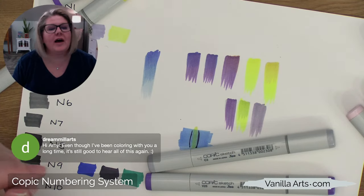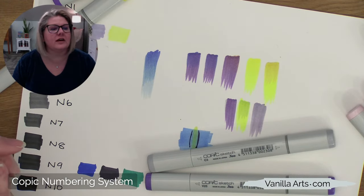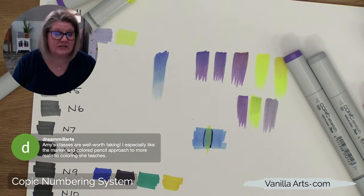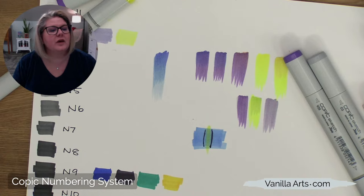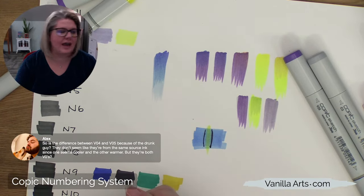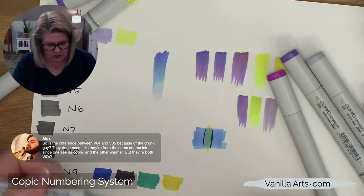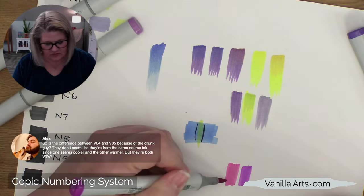Dream Mill Arts — another Amy — says even though she's been coloring with me a long time, it's good to hear all of this again. She used to work with me as an assistant, and it was clear at the time that she needed to be doing more than assisting — I'm really glad to see her going on to art classes. Alex is asking a follow-up: what about the difference between V04 and V05 — is that the drunk guy? Yeah, let me grab those two markers. V04 and V05 should go in order, with V04 being a little bit lighter...